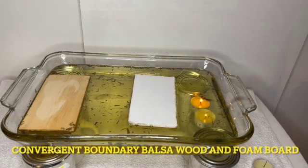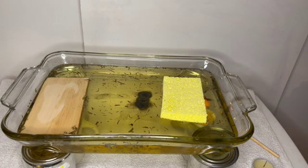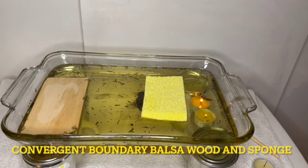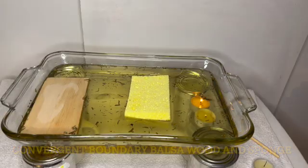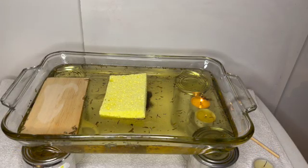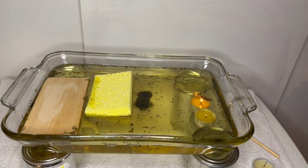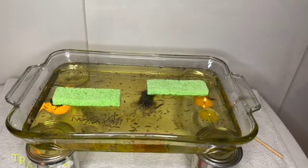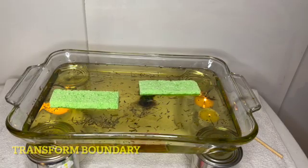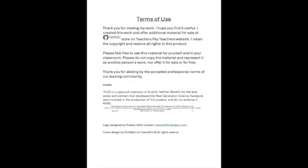This is using foam board, which I highly recommend — it's excellent. This is a sponge, and the sponge absorbs the oil, so you might be able to get a subduction zone, but it does get denser as it moves around. This is the transform boundary and it doesn't work quite as well — you'd have to set it up with bigger plates and more candles.